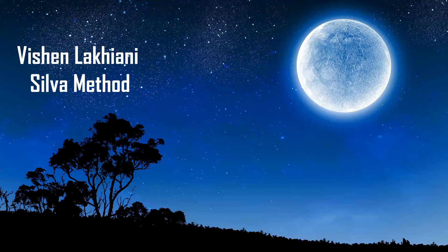Welcome to the short relaxation exercise from the Silva Method, read by Vishen Lakhiani. We will start this exercise with the 3-to-1 method. Find a comfortable position, close your eyes, take a deep breath. And while exhaling, mentally repeat and visualize the number 3 three times.